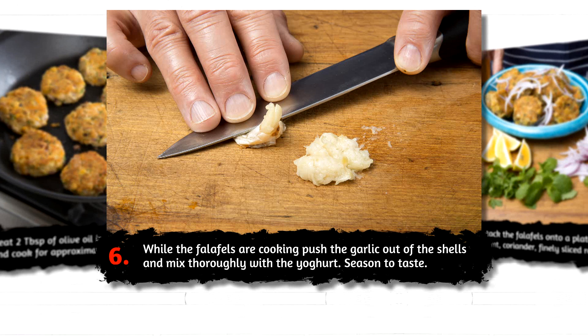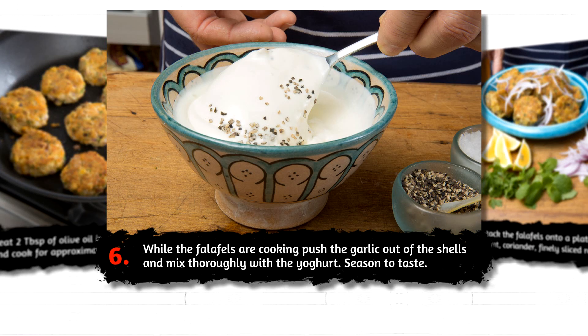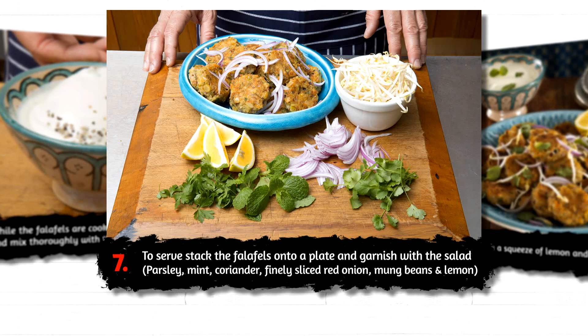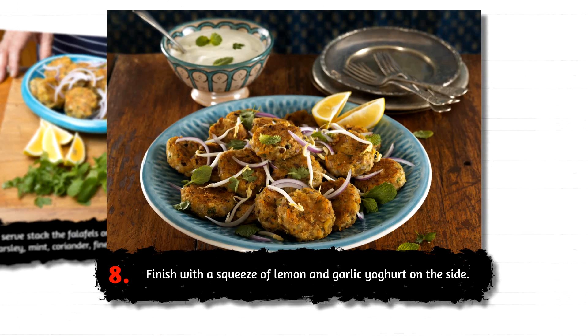While the falafels are cooking, push the garlic out of the shells and mix thoroughly with the yogurt, seasoned to taste. To serve, stack the falafels onto a plate and garnish with the salad. Finish with a squeeze of lemon and the garlic yogurt on the side.